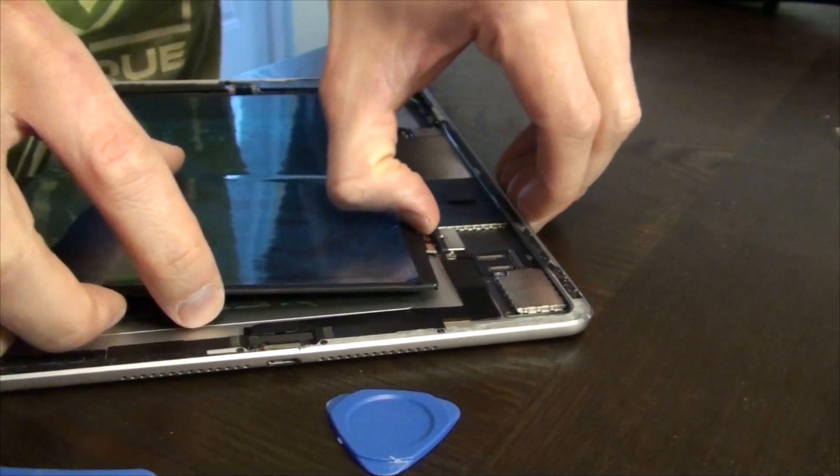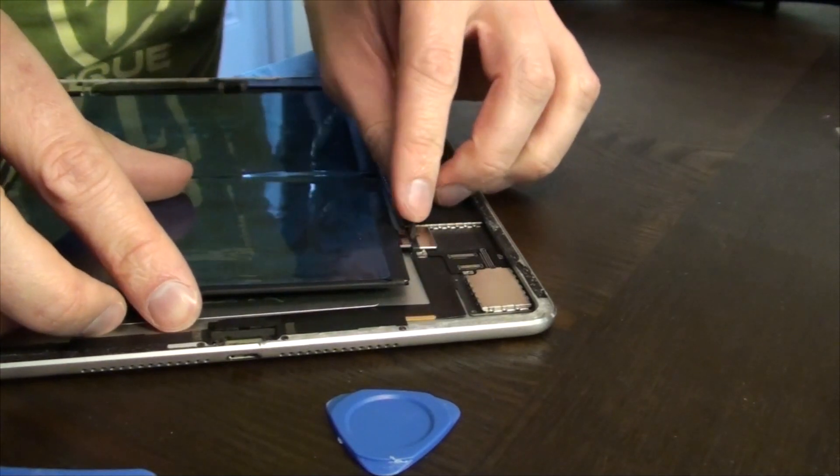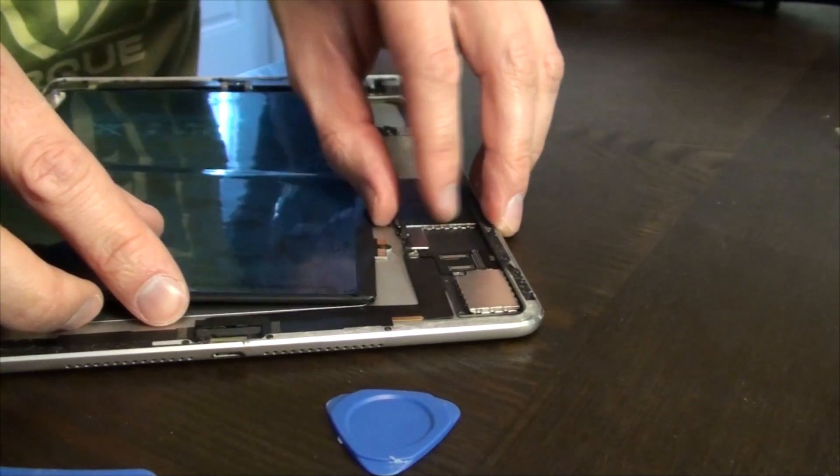Not all projects go perfectly, and as you can see, I snap off a tip on the black retaining plastic, but that's okay because we'll just screw it in at the end.